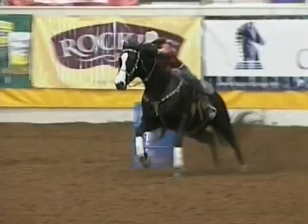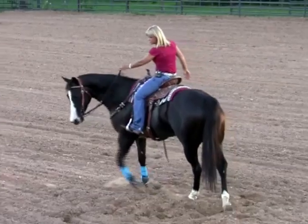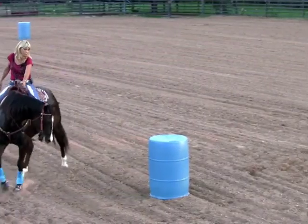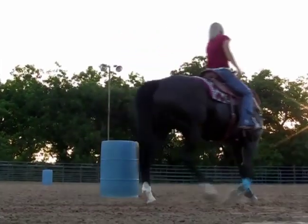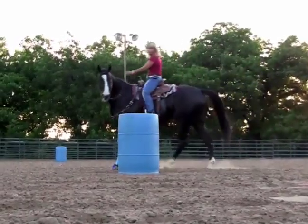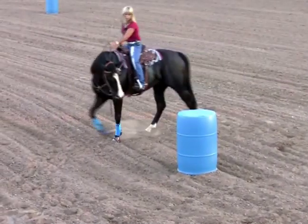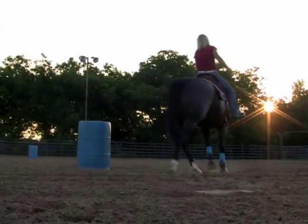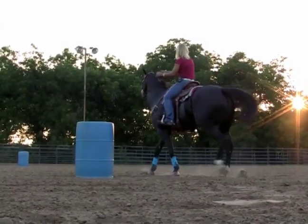The centrifugal force sends them away from the pattern. To achieve this I make sure all the time that I keep those three points in my mind: shoulder up, hip in, inside hind leg up under them. This helps the horse to slide into the turn efficiently, get that inside hind leg up under them and drive off.